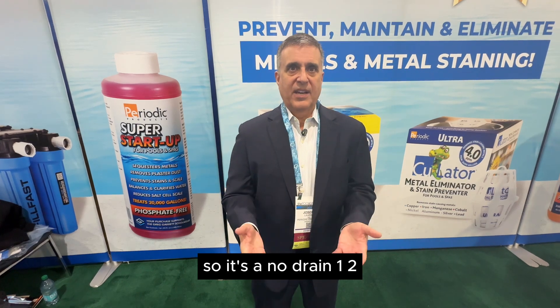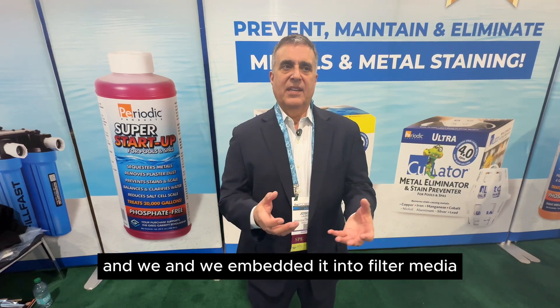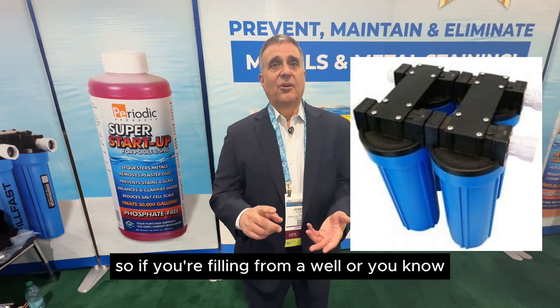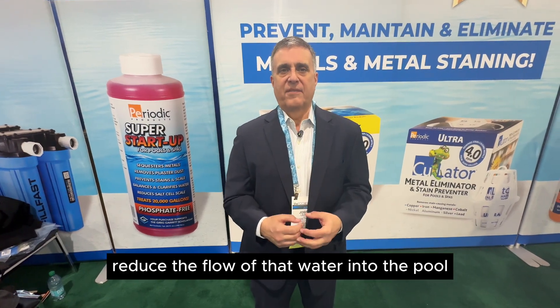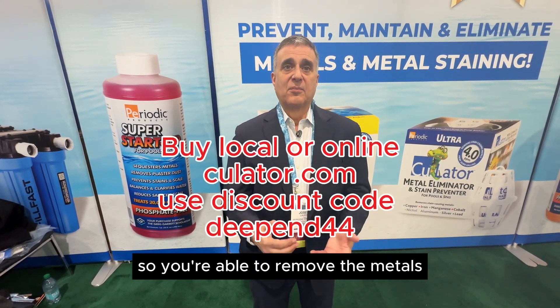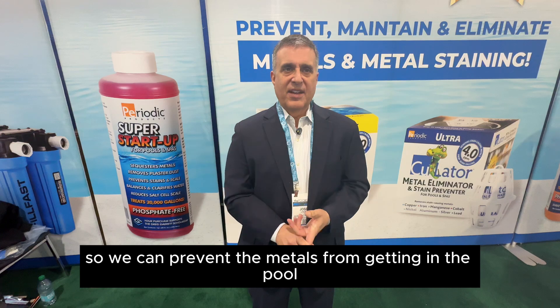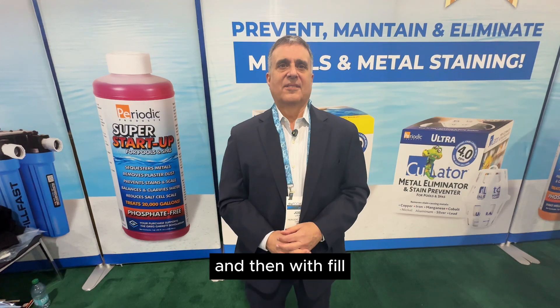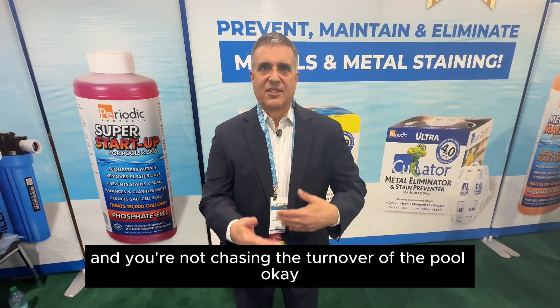It's a no-drain, one-two-three simple overnight process to get rid of stains. We also took the polymer and embedded it into filter media, so we actually have pre-filters. If you're filling from a well or you have bad water, you connect the garden hose to this and it does not reduce the flow of water into the pool. You're able to remove the metals, and those filters are good for 40 to 80,000 gallons. So we can prevent the metals from getting in the pool, help you with your stains, and keep those metals from staining your surface — including with fill water added due to evaporation.